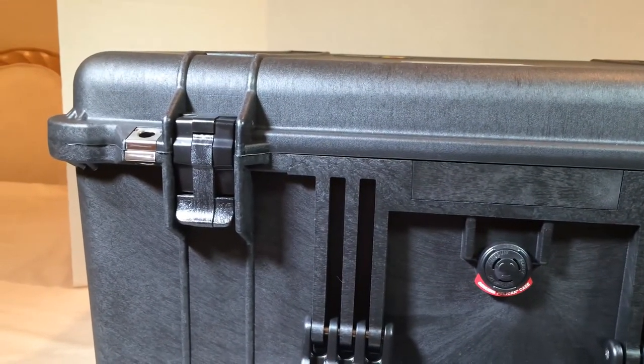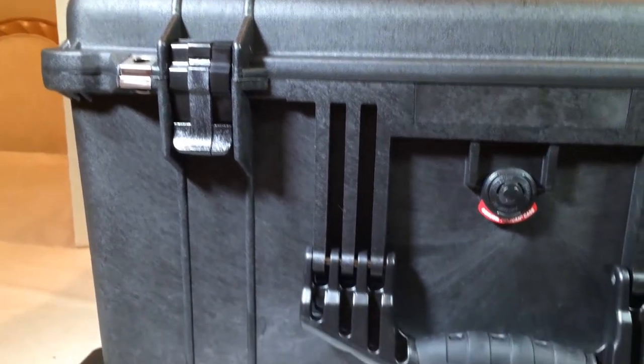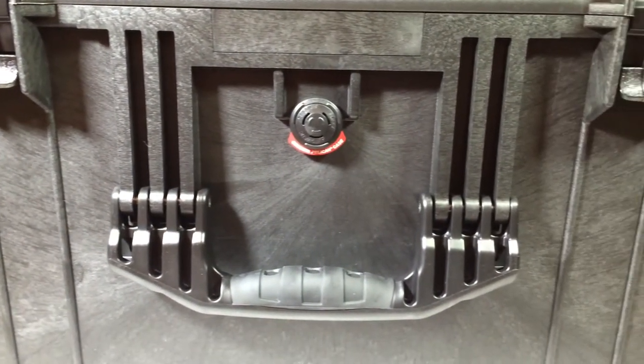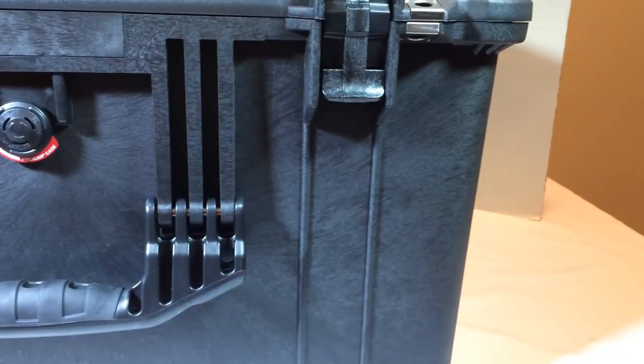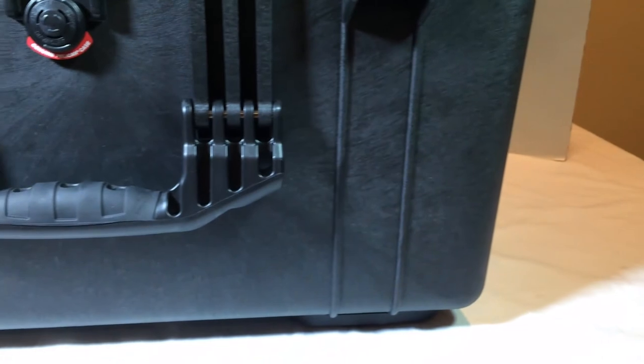It has a lifetime guarantee of excellence — watertight, crush-proof, and dust-proof. So you can crush the crap out of it if you want. It comes in three colors. As you can see, it is a massive case — very heavy duty.